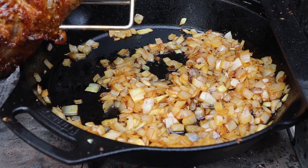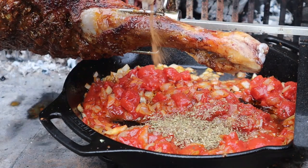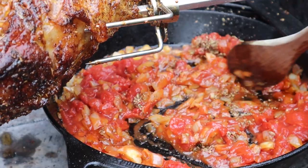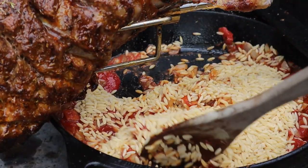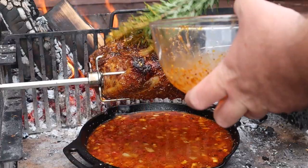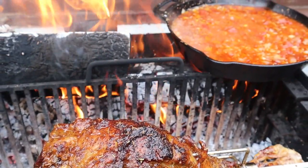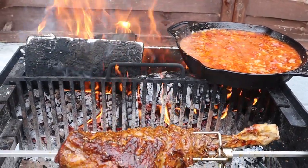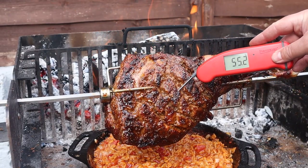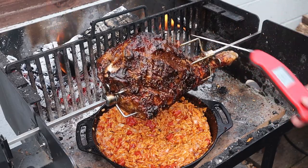Those onions are done, so we're going to go ahead and build the rest of the dish. The orzo is done, so we're going to get this off. We're going to let this rest for about half an hour before we serve up.